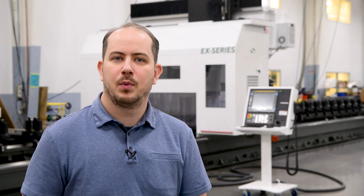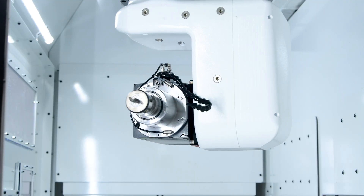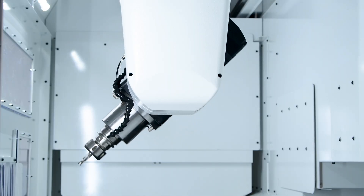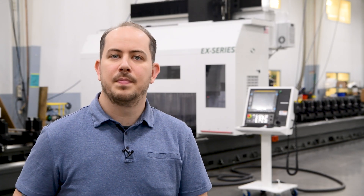Also on this machine is a 5-axis head with rotational capability of the spindle along the A-axis and C-axis. This gives you quick six-sided access to your workpiece to perform milling, drilling, slotting, and tapping operations — including all your angle cuts, undercuts, and surface finishing — without having to reposition your material.